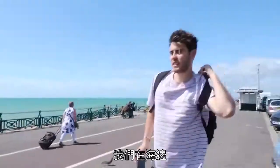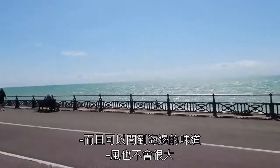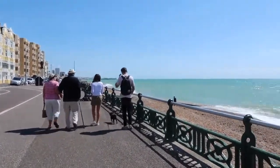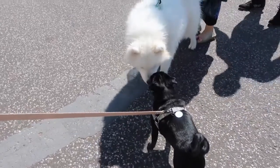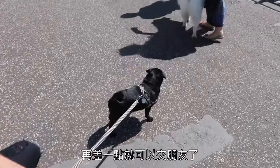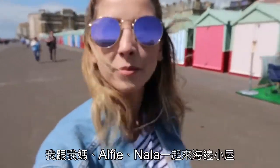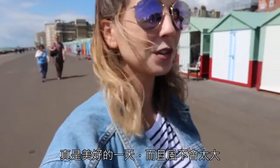We're at the seaside! It's so nice — can you smell the sea air? It's really not very windy either, and you can really smell the sea air — it's so good. Nana and Grandad are having a little pit stop at the bench, so me, Mum, Alfie and Nala have come down along the beach huts to get a few little snaps. Took some nice pictures — it's such a nice day.